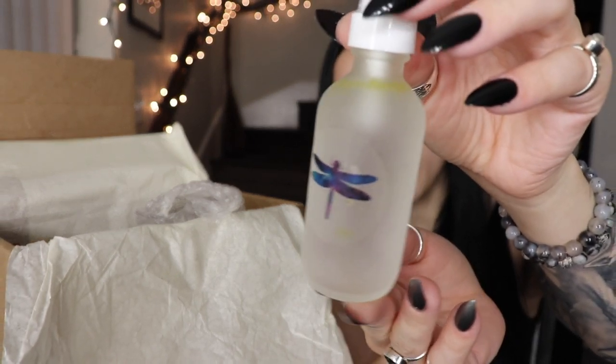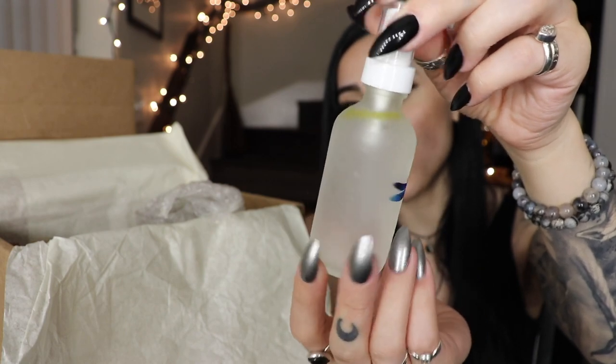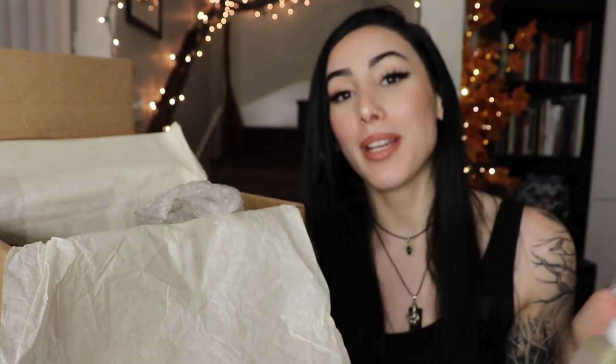The last couple items — this looks like a room spray. It is! A little spray bottle with a dragonfly sticker. The bottle is beautiful — it's a frosted bottle — and the dragonfly mirrors the dragonfly print we got. I checked the scroll and it is an aura spray, meant to spray around you and in your space. I'm going to spray it right now.